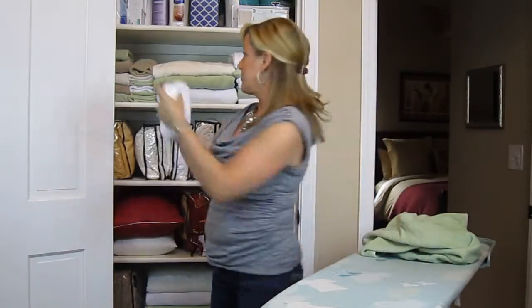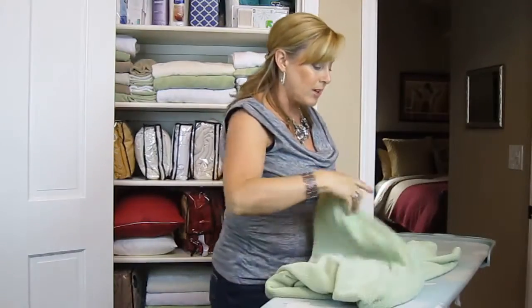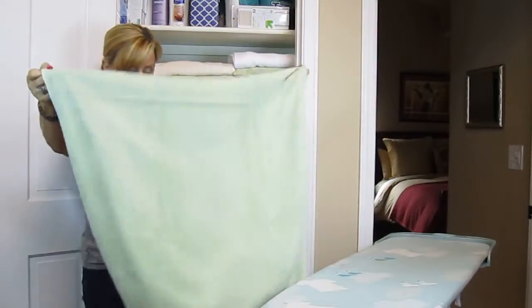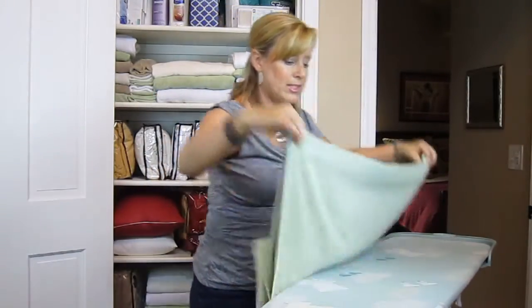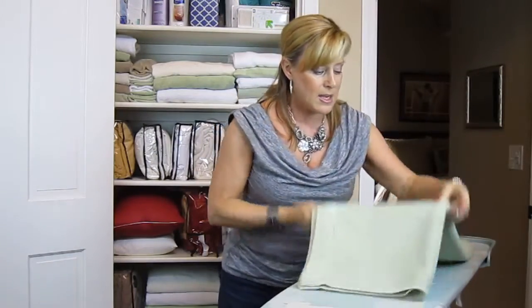So this is the way that I prefer to fold mine. And then for the bath towels, what I do is fold them in half — so I take the long ways. I'm folding them in half, getting my corners together, and fold them in half again.